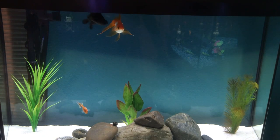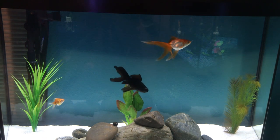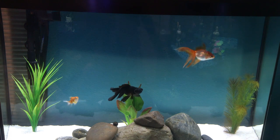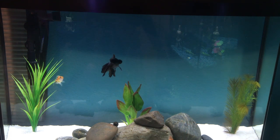For food, I recommend feeding them a pellet food that sinks so they can find it on the ground rather than gulping a whole bunch of air at the surface when they eat. It helps prevent them from ingesting too much air, which could lead to swim bladder issues.